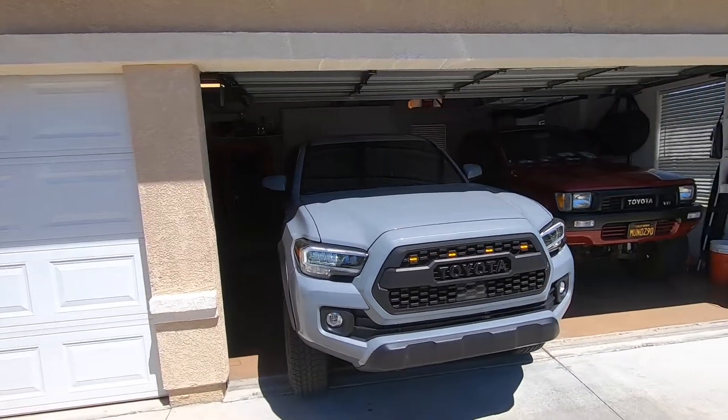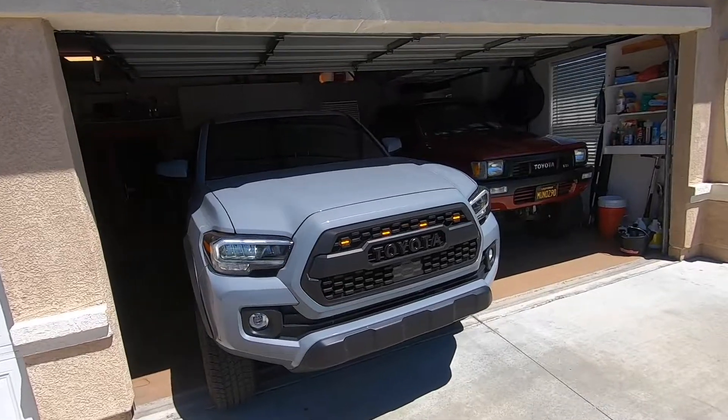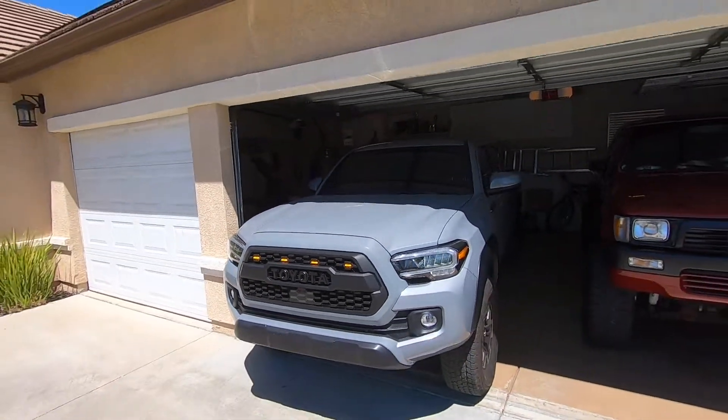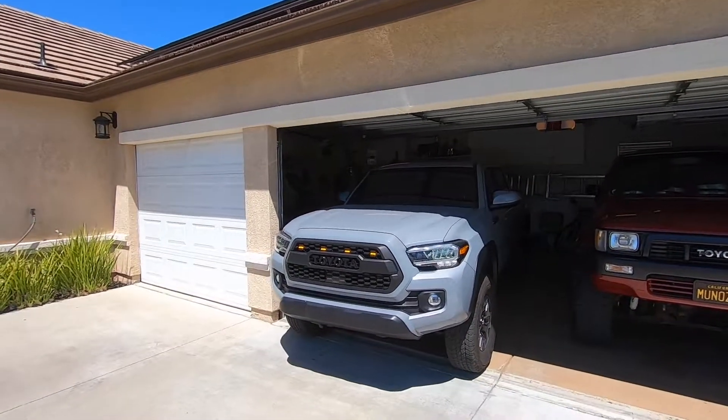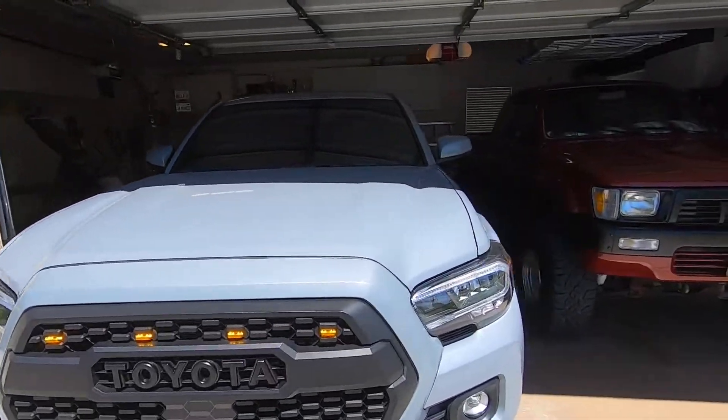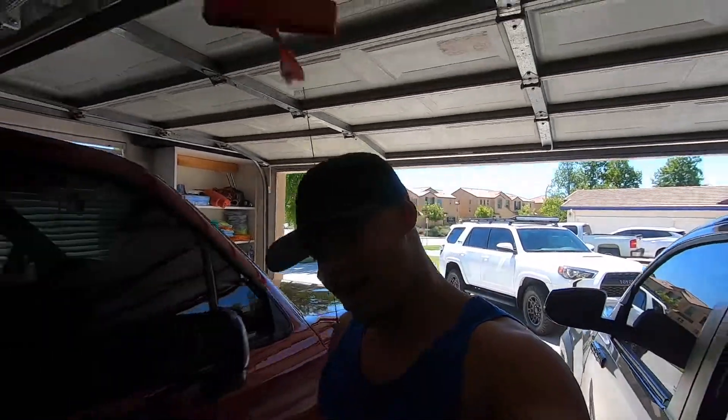Here's how they look during the day with the sun facing on them — they're still very visible and pretty bright. Looks pretty cool. I'll back up a little more — just have the Toyota and the LED lights shining right there. Looks pretty cool. That's going to do it. Thanks for watching. Don't forget to hit that like button, subscribe, and stay tuned for future mods.